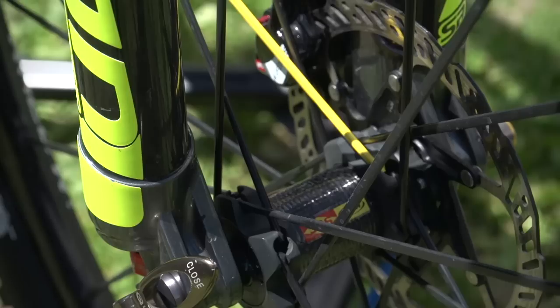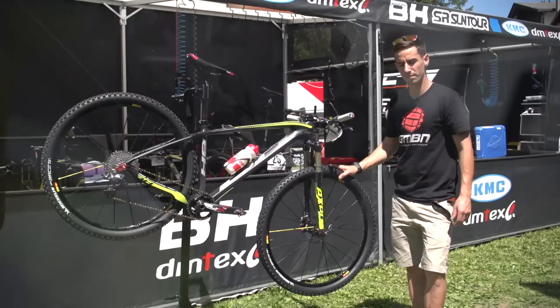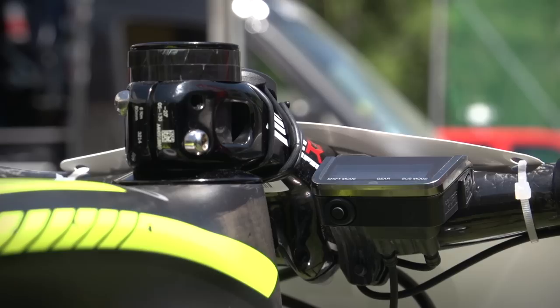Wheels: we've got Mavic Cross Max with nice big bladed spokes, 29er. And Michelin Wild Racer tyres — they're 2.0, so pretty thin. Maxime runs them at 1.35 bar front and rear.